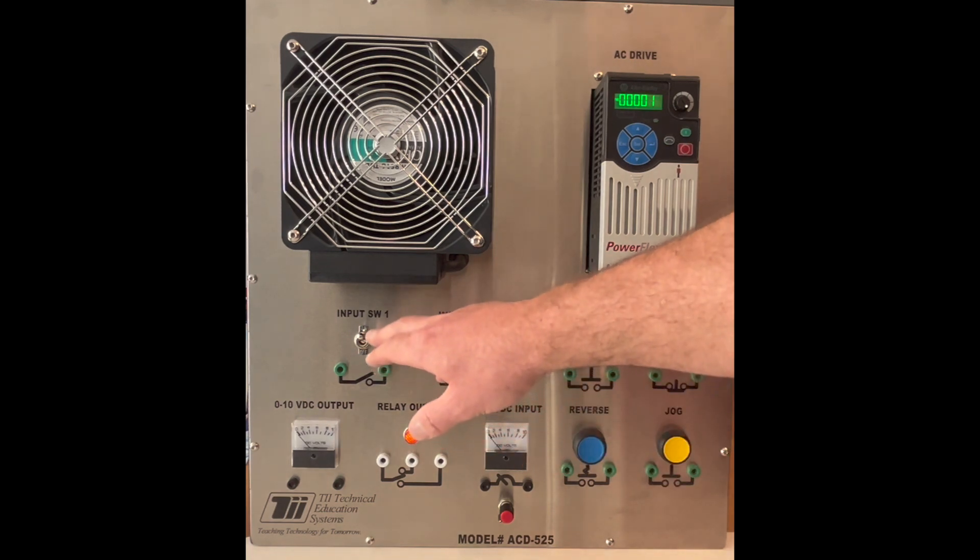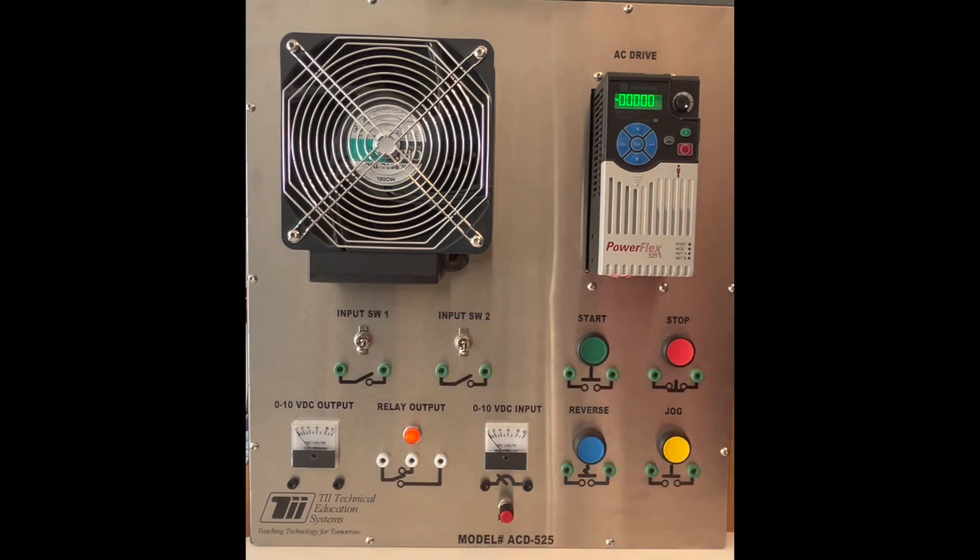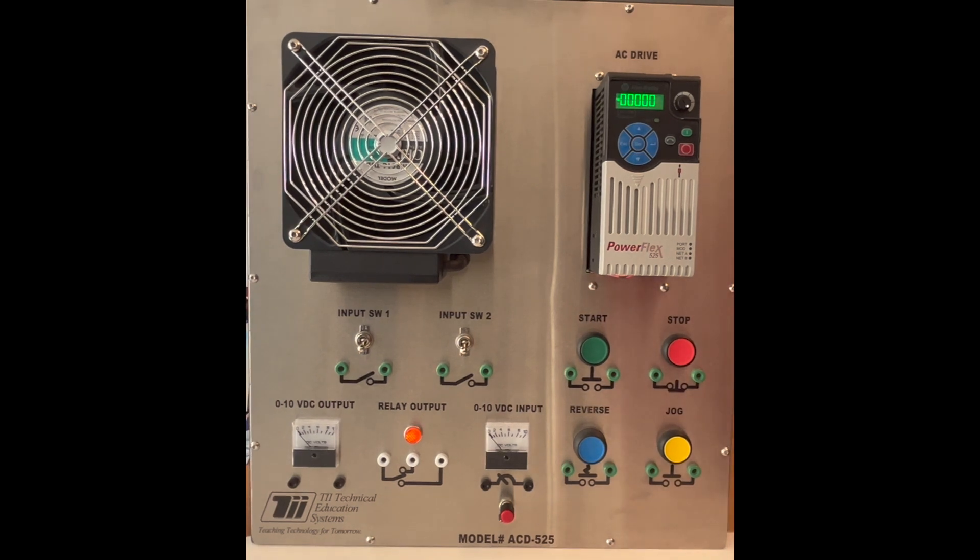So if sometime you're troubleshooting a VFD that's not ramping up to the right frequency, that could be a situation where you have a signal coming into one of the bits in your digital input status. You can go through and disconnect that — let's say a wire popped off and is touching a positive and sending a signal to it, or if the switch has accidentally been activated. This was a quick introduction to the digital input status on the PowerFlex 525 using the TII Technical Education Systems Trainer.